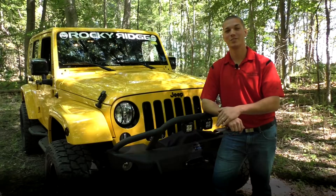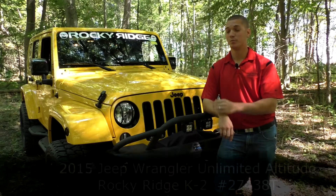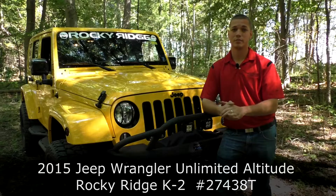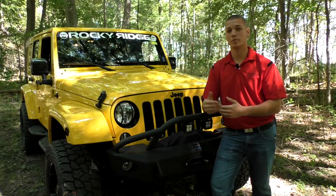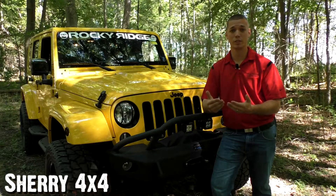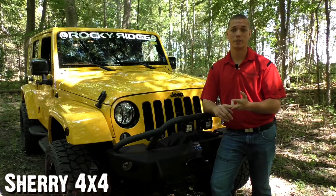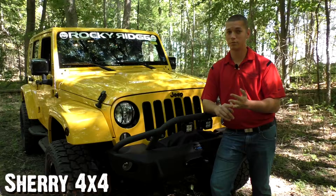Well, that's all we have for you today for this new K2 package from Rocky Ridge. Again, this is a 2015 Jeep Wrangler Unlimited in Baja Yellow with the factory Power Bulge hood. The folks down at Rocky Ridge know exactly what they're doing — they've been in business for over 30 years. They know how to handle these trucks and Jeeps without voiding your factory warranty, so you're still fully covered. You still have your 3/36,000-mile factory defect warranty, your 5/100,000-mile powertrain warranty, and the equipment put on by Rocky Ridge still has a 3/36,000-mile warranty too. So you're fully covered.